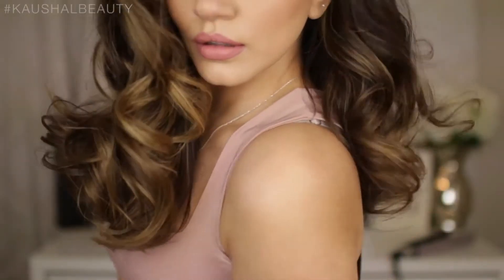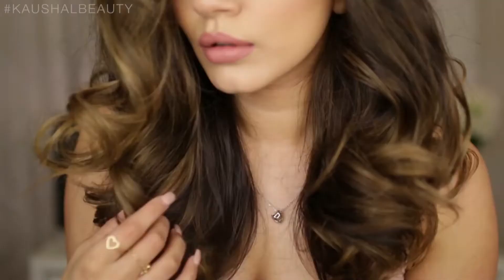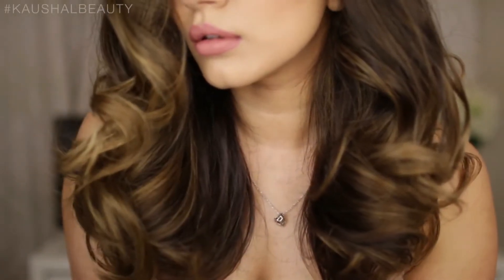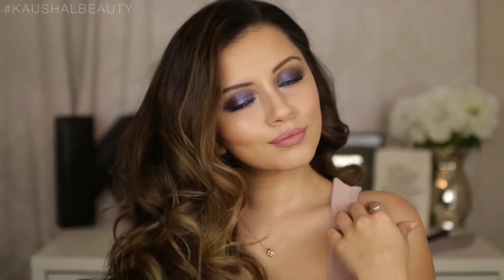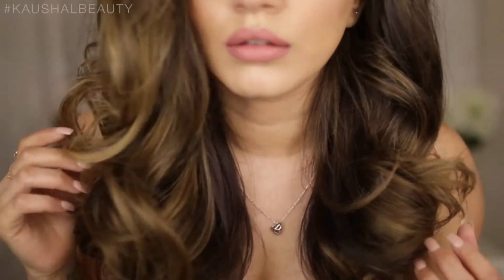I really hope you enjoyed this hair tutorial. I personally do this quite a lot, especially when I'm in a rush. I love how it looks like you've spent so much time on your hair, or like you've had a blowout, when in fact you've literally spent minutes on it. I really hope you enjoyed this video — please give it a thumbs up if you did.